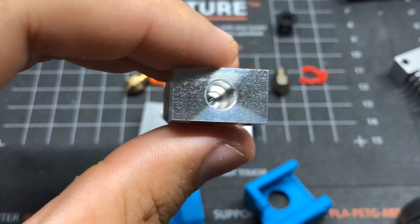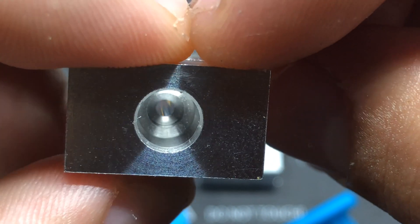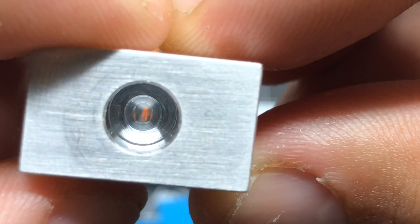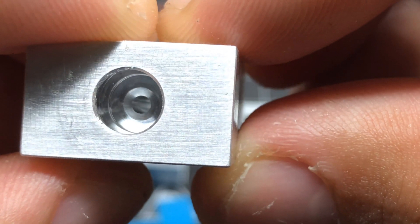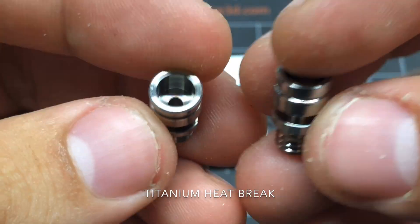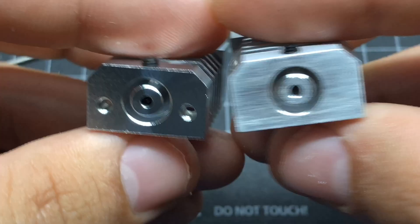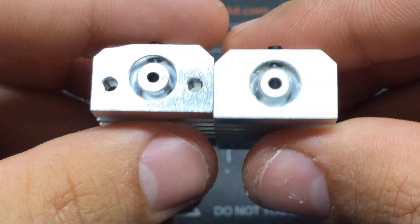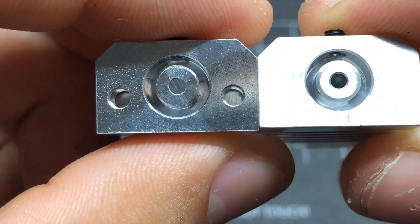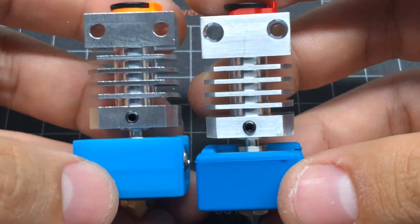What I noticed with the inside is that the one from Gulf Coast Robotics is a bit more polished inside. The titanium heat breaks also look exactly the same — no difference. The one from Gulf Coast Robotics has screw holes for the stock hotend. Well, that's it — let's go test them out.